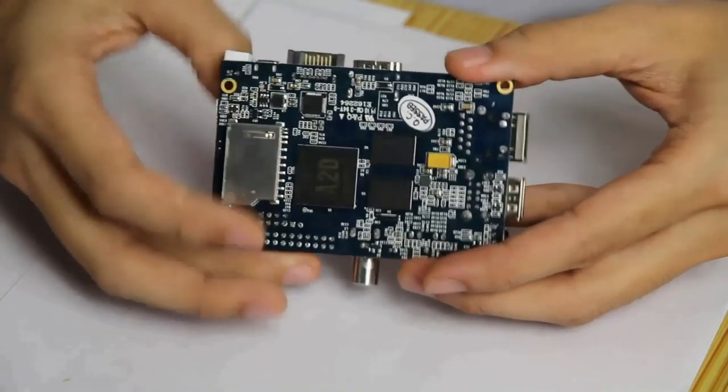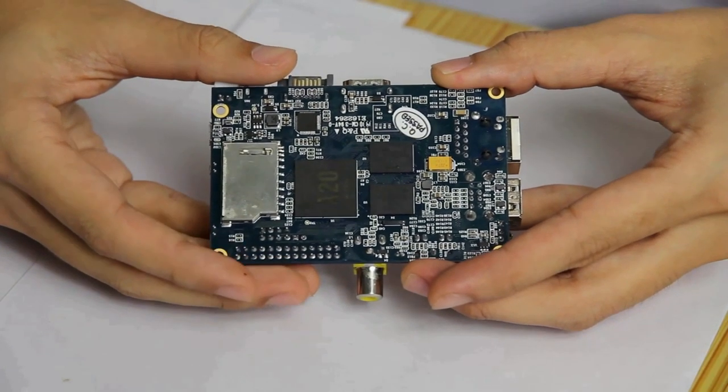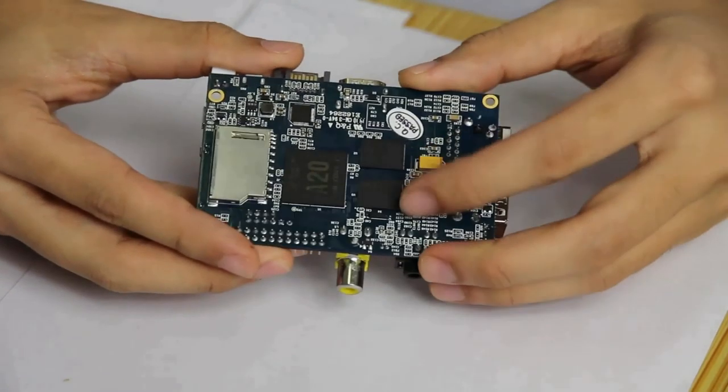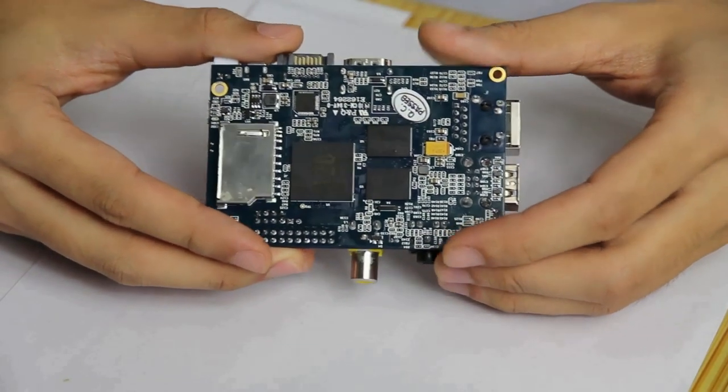Here is a BananaPi single-board computer. The board contains an A20 Allwinner dual-core processor with 1.2 GHz, and 1 gigabyte DDR3 RAM.